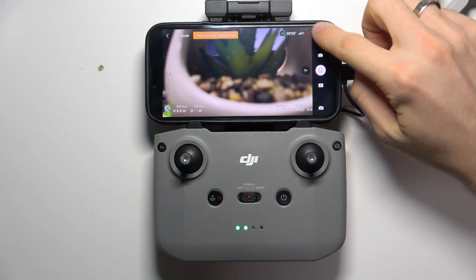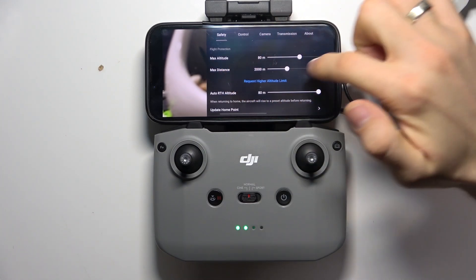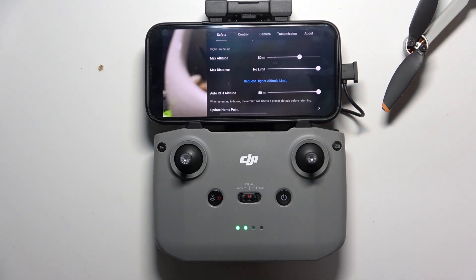To do that, press on the 3D button in the right top corner of the screen and here you will see max distance. And we can set, for example, no limit.